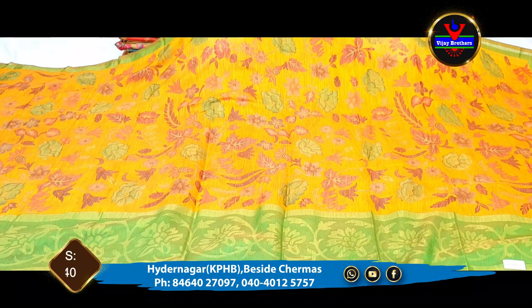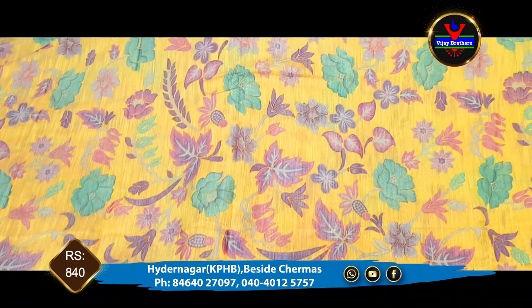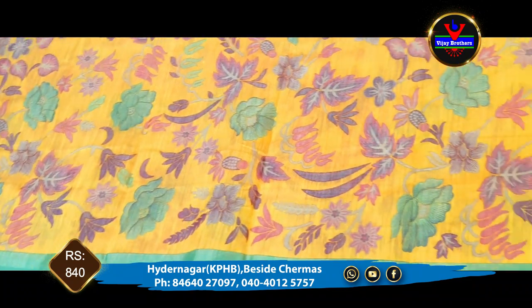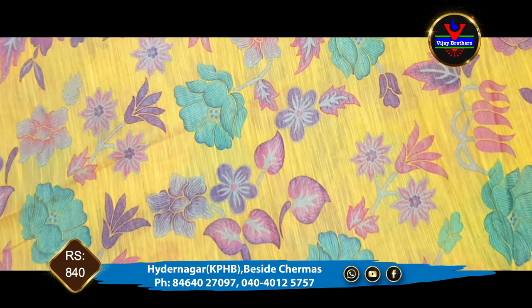We are going to show you a green color combination of mustard and classic color combination. We are also going to show you a floral style of floral design. We have a lot of low cost collections at only 840 rupees.